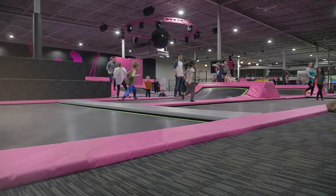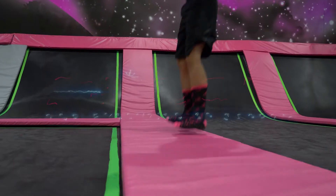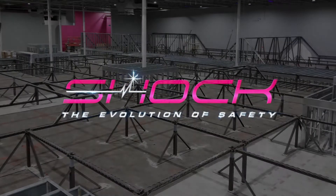Our main priority was set to solve the industry's leading problem of injuries sustained while landing on the trampoline pads. Thus, Shock Trampoline park systems evolved.